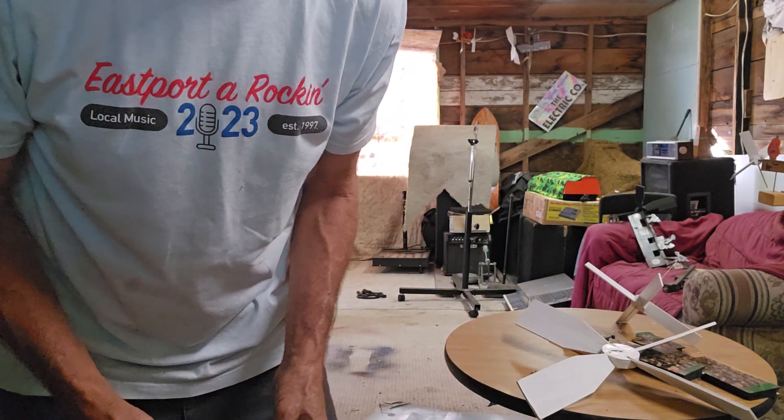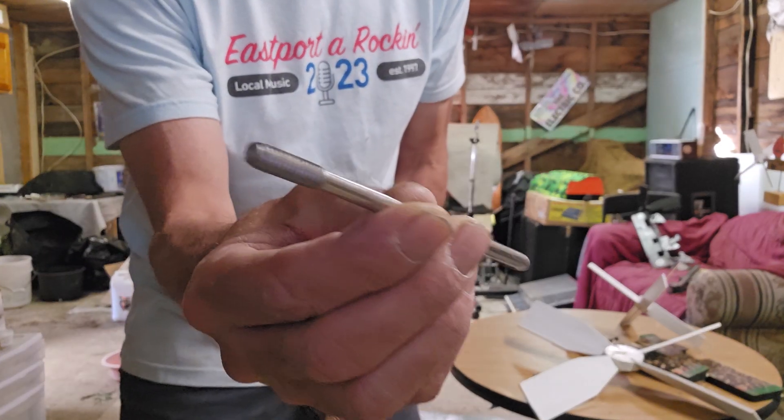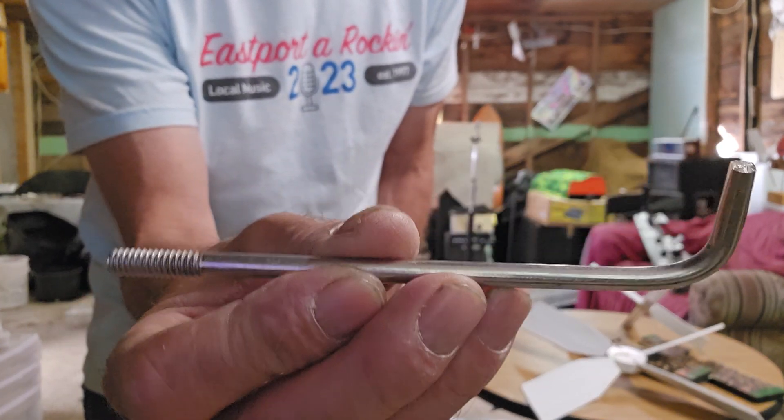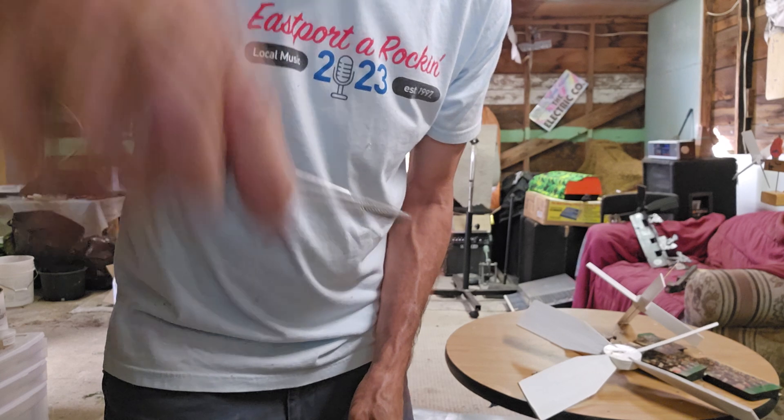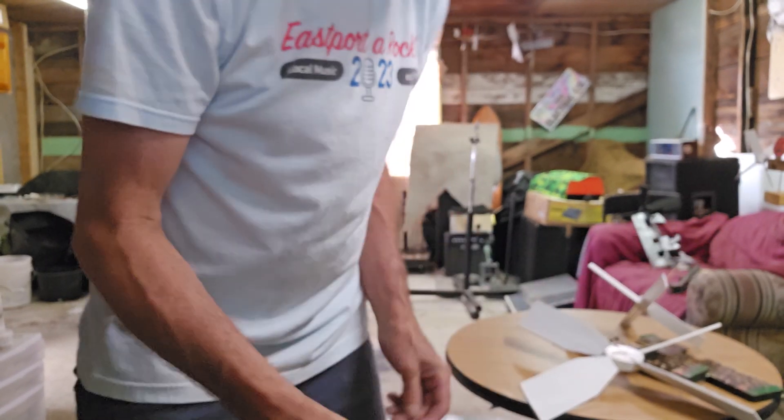I think I've come up with something that's a little bit of a game-changer. So I found this threaded pipe, which is actually used for sump pumps for the float part, and bent it at 90 degrees.